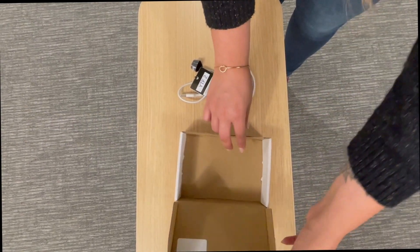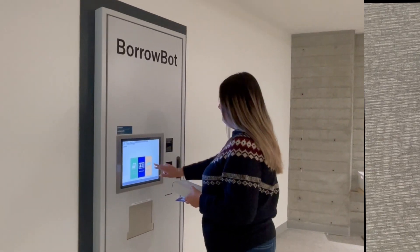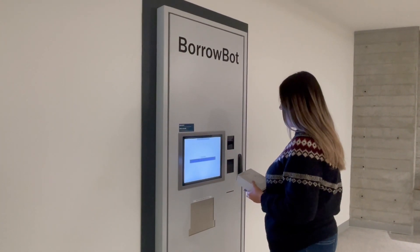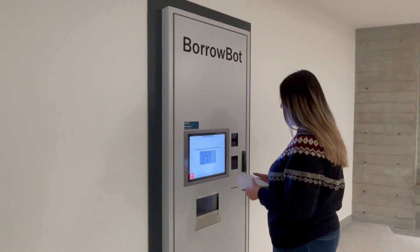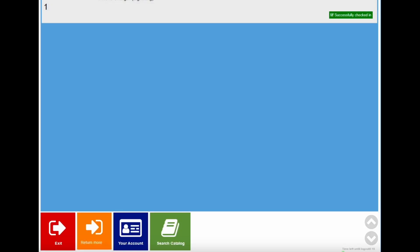To return an item, ensure all content is secured inside the box. Select Return Items. Scan the barcode on your campus ID card. When prompted, insert the box inside the door. Wait until the door closes, then press exit to end your session.